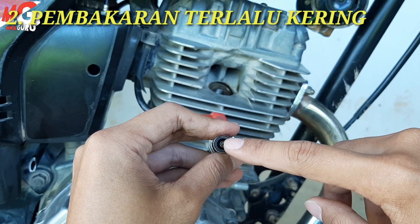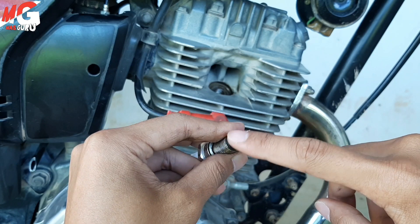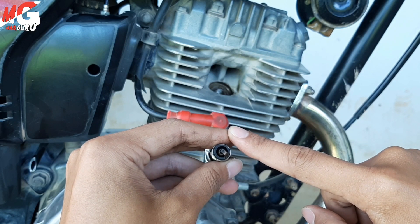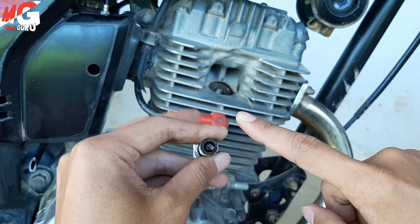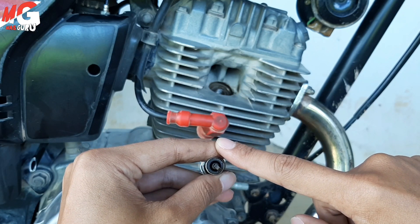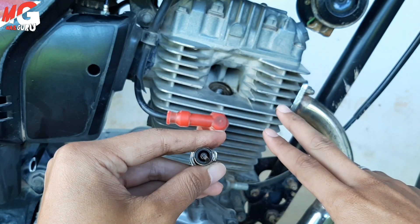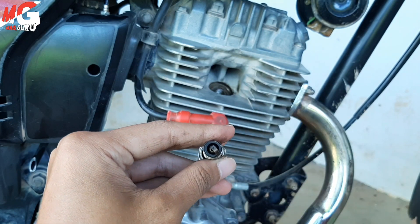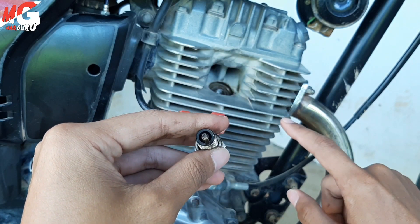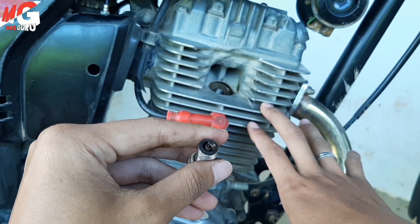Kemudian kondisi yang kedua adalah terlalu kering. Kalau terlalu kering itu artinya warna busi ini akan lebih ke arah warna putih. Putihnya busi itu abu-abu muda atau ke arah putih perak seperti itu. Itu berarti mesin kondisinya pembakaran terlalu kering, artinya terlalu irit. Jadi jumlah bahan bakar dan udara itu terlalu banyak udaranya sehingga bensin habis terbakar. Akibatnya mesin akan cepat panas, dan komponen-komponen di dalam mesin itu akan gampang cepat rusak.